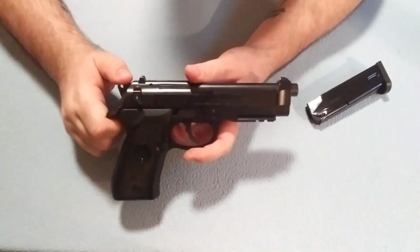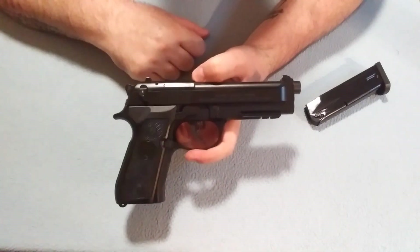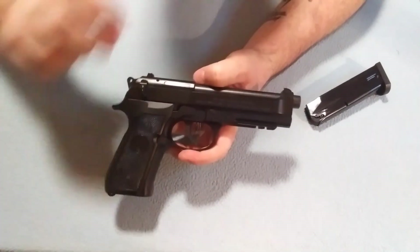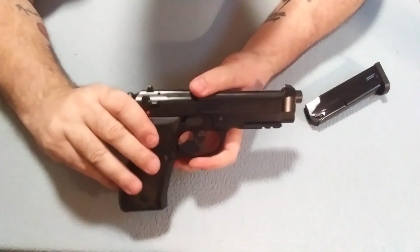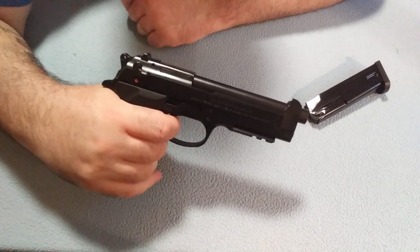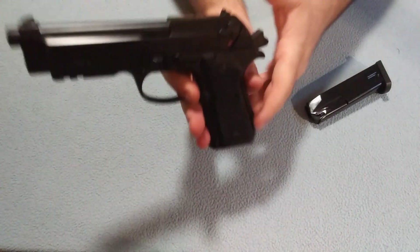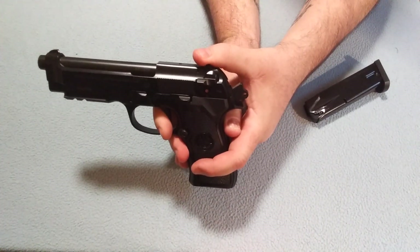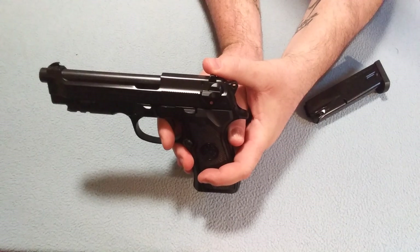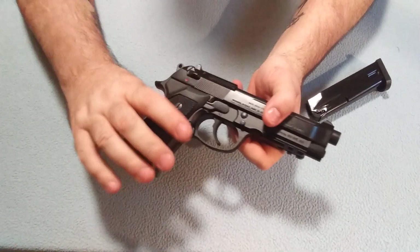The hammer will not lock back if the safety is turned on. It is a double action, single action trigger. The first pull is about nine pounds — it's quite a pull. But once it cycles and you get the single action going, the reset is actually pretty nice. It's about a quarter of a trigger release, and it resets. It's very smooth — a very smooth functioning trigger. I really like it.